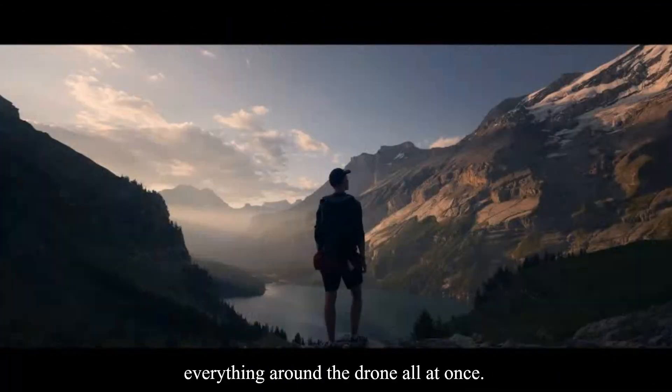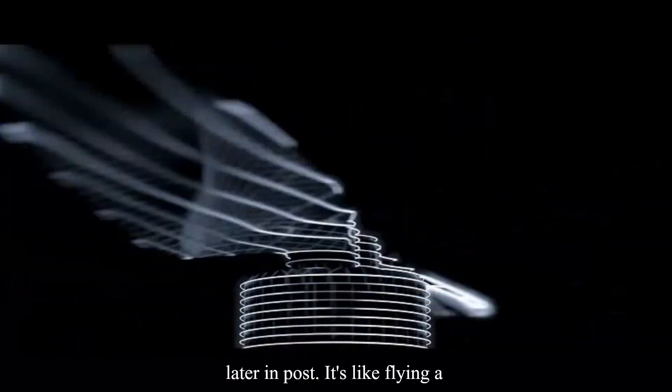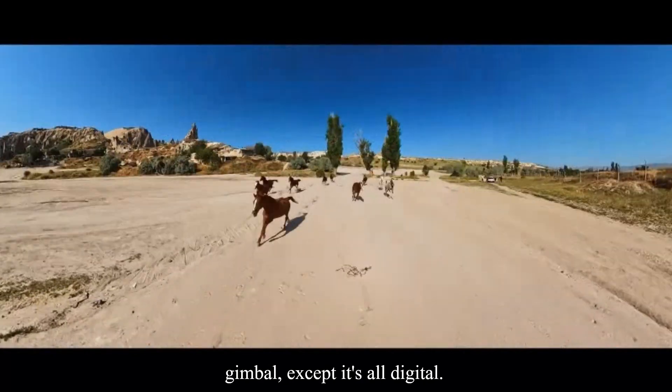That means you're capturing everything around the drone all at once. Spin it, punch in, or flip the frame later in post. It's like flying a floating camera crew with a 6-axis gimbal, except it's all digital.